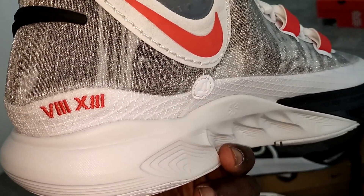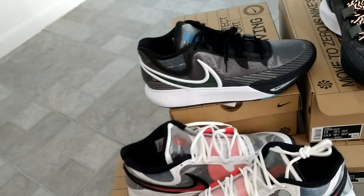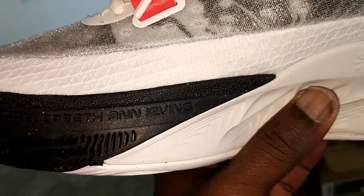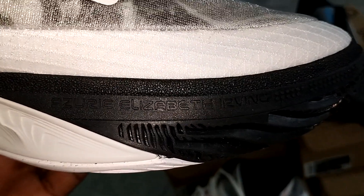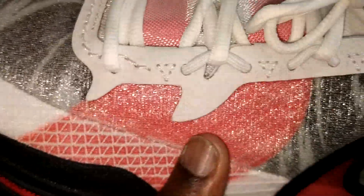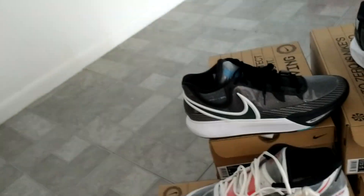The details are really nice — on the left foot it's number 8 and 13, and on the right foot 11 and 23. You've got Elizabeth and Irving on the right foot, and Elizabeth Irving on the left. A lot of details. I like this screen mesh material, and then you've got the strap going down the forefoot, crossing over the tongue and forefoot area, then coming back up on the medial side.